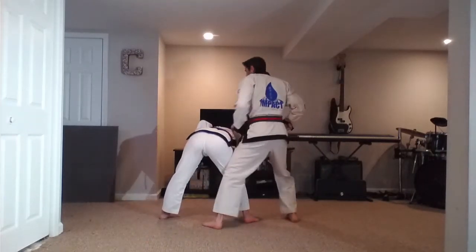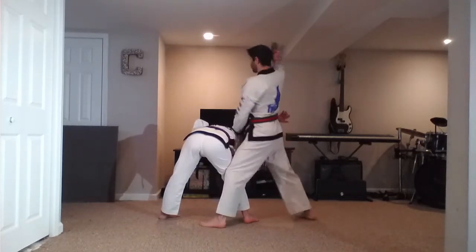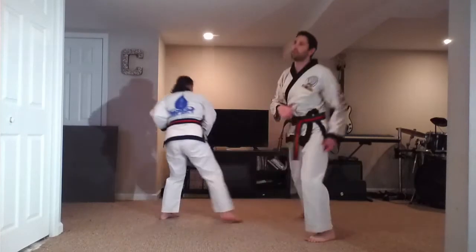I'm going to be nice and close, my leg up against hers. I'm now in a horseback stance. Then I'm going to shift into a front stance, raise my right arm up, and come down with the right elbow right at the base of the neck. Let's do that one more time.